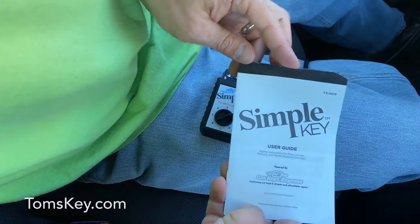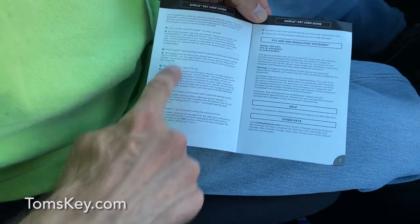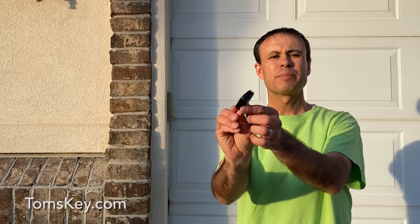There are also troubleshooting instructions inside the owner's manual — it includes a number of suggestions to solve problems. Now that we've programmed the key to work, it's time to program the buttons.